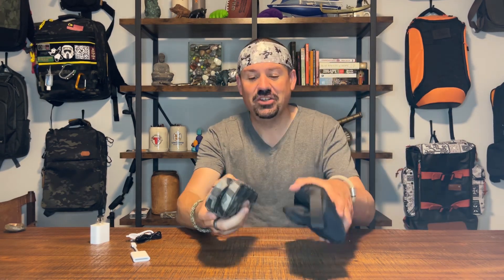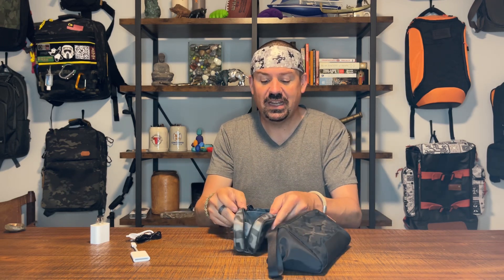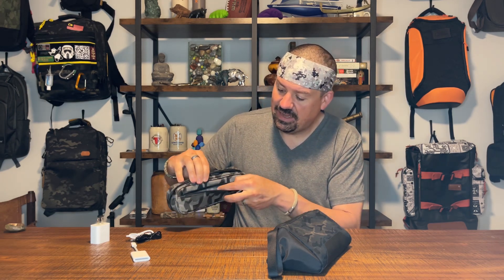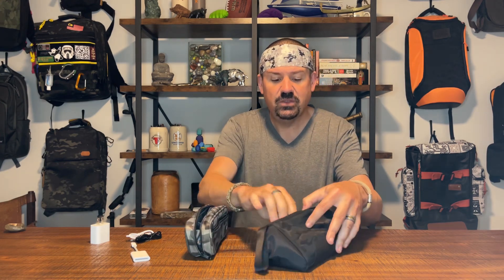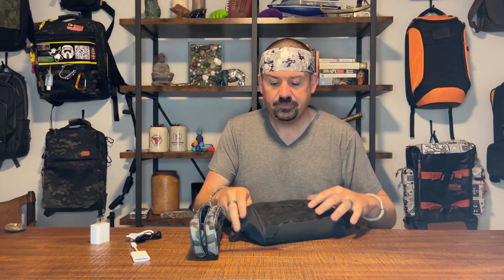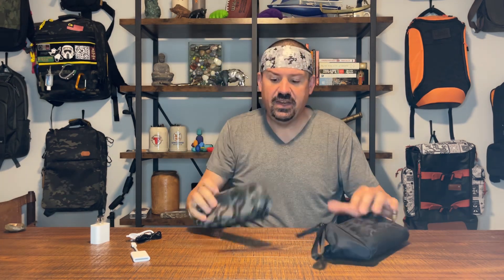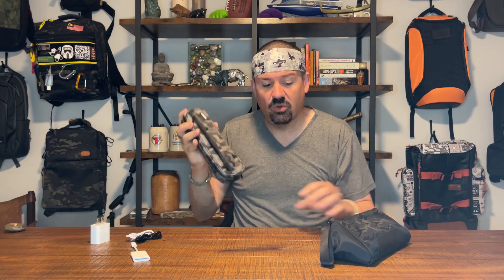The last option is pencil cases, if you want to go even smaller than a tech dot kit. This pencil case has a pocket on the front and a divided compartment on the inside. The larger one has one big pocket. Both are super cheap and super small and can fit into water bottle holders — internal or external — or just dropped into the main compartment of your bag.